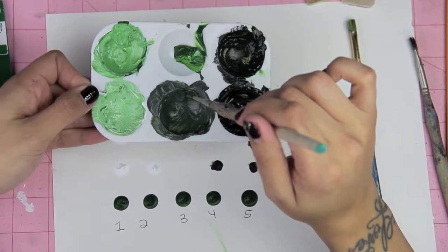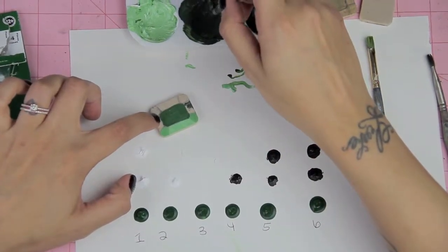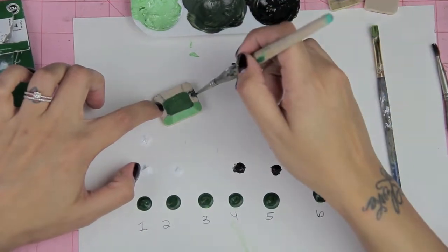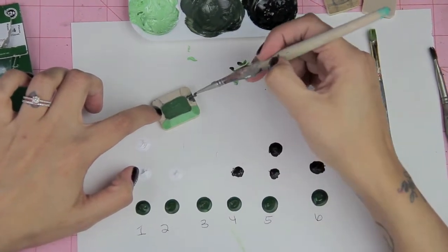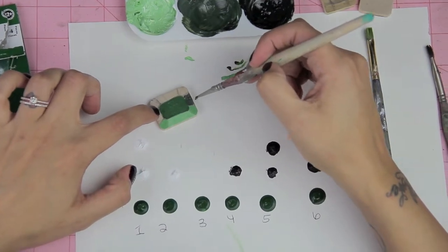This dark green consists of one black dot and one green dot mixed together. You're going to apply this color on the top and lower middle section of the block.